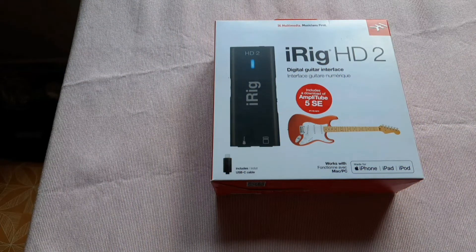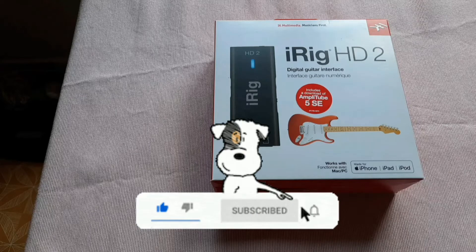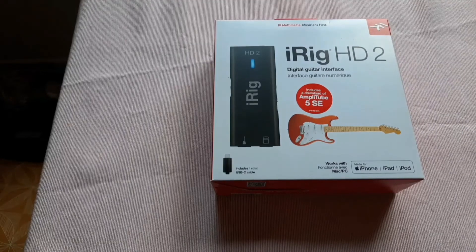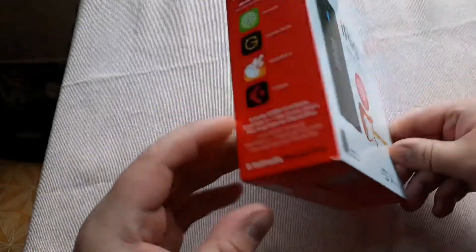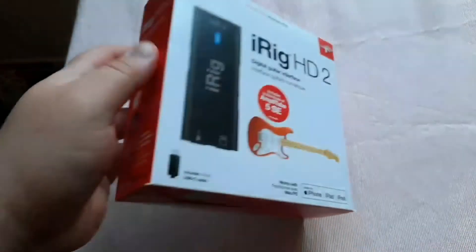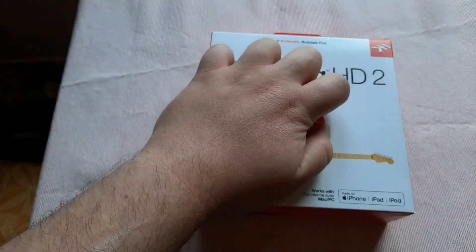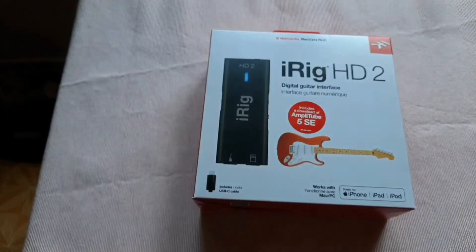Hello ladies and gentlemen, this is my unboxing, review, and setup of the iRig HD2. The reason I bought this over anything else was that it was supposed to come with Amplitube 4 — but there is a new sticker on here that now says it comes with Amplitube 5 SE.